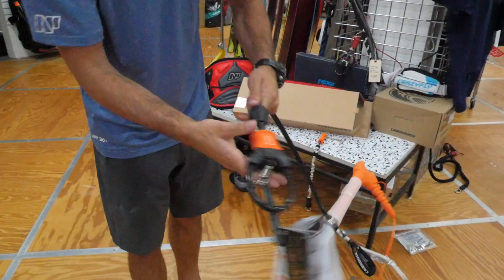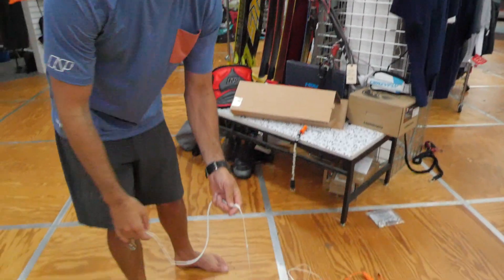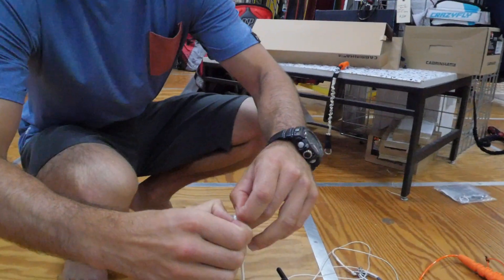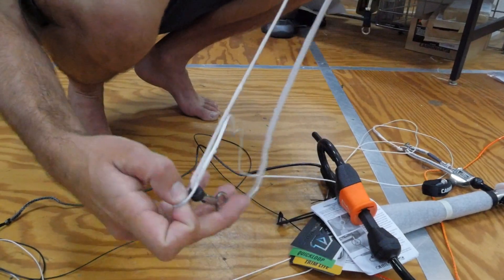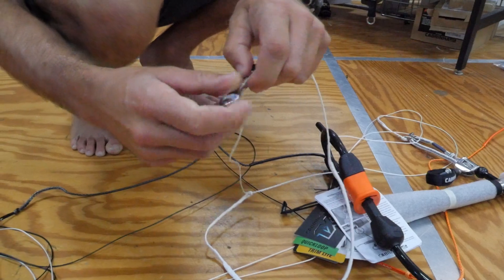And the way to do that is to first remove our security line. I'm going to come around on this end and pull it through. Take this out by pinching these out, just like this.